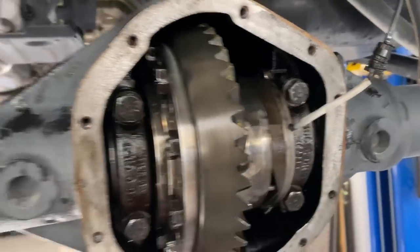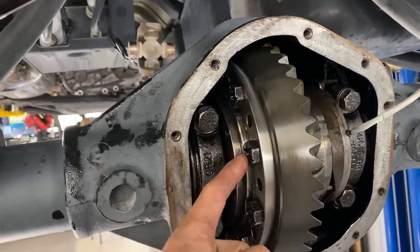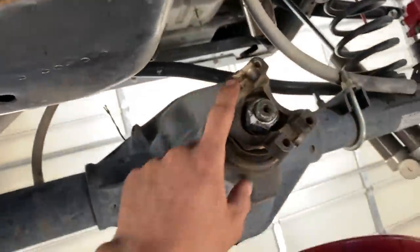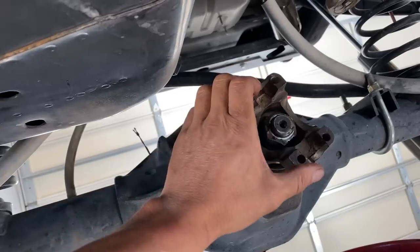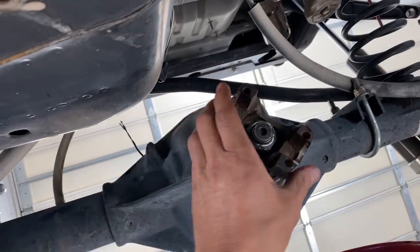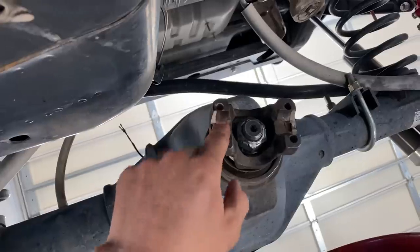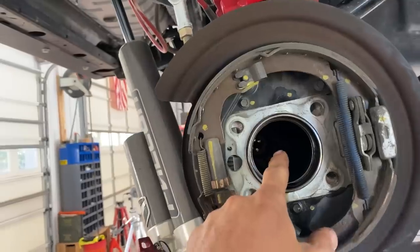Just a reminder: these bolts are 80 foot-pounds, these are 135 foot-pounds. In a used Dana 44, when you put it back together, the rotational torque on the pinion — without the gears in it — should be 12 to 15 foot-pounds. Now we need to put our factory ten axles back in here and put it back together.